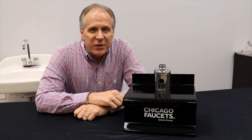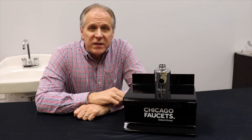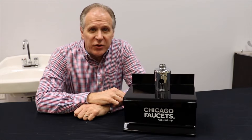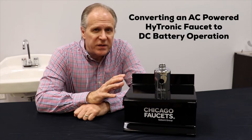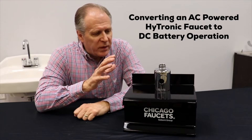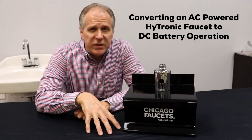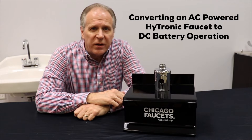Hi, I'm Pete Christofferson, and today we're in the Chicago Faucets demo room. I'm going to ask Pat Tanzillo, our product manager, to help me show you how to take an AC-powered HITRONIC faucet and convert it to DC battery operation. We're doing this on a pod and a tabletop, but the steps are the same even if you're working on a sink. So let's get started.